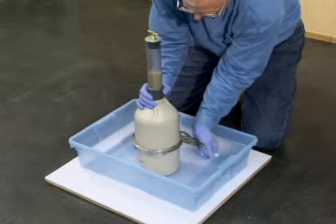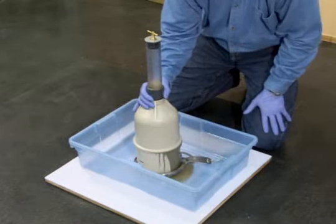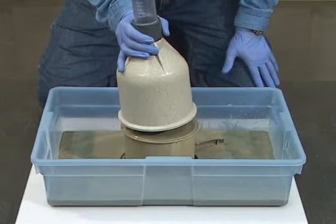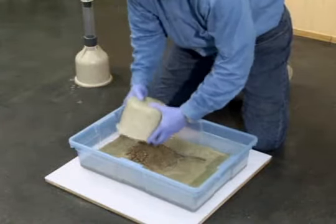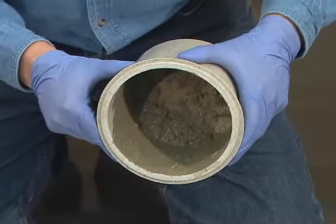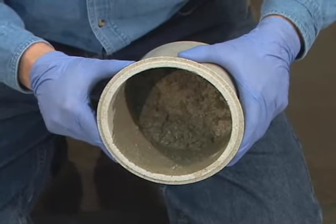With two consecutive air content readings within one quarter percent, disassemble the meter and dump out the contents of the bowl. Examine the bowl for evidence of undisturbed, tightly packed concrete. If no such material is present, the test is complete and the results are valid. However, if such material is present, the test is declared invalid and must be repeated.